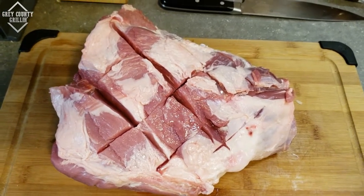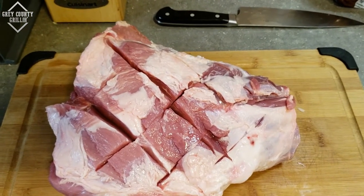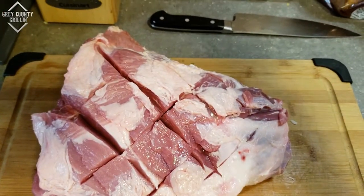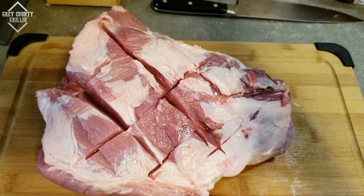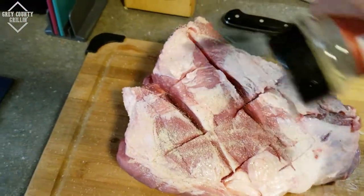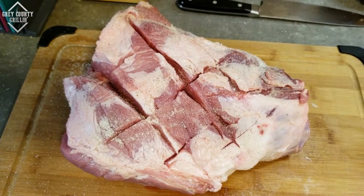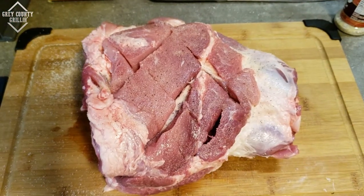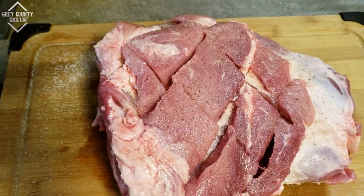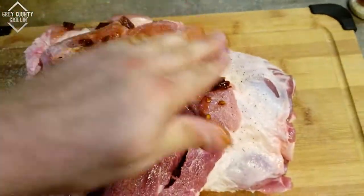The first step is to coat it with some all-purpose rub. For that I have some garlic salt and pepper, which is going to give us a good base coat. I'll get it flipped over and do the other side. The pork has been seasoned on both sides with the salt, pepper, and garlic. Next we're going to get some chipotle peppers in adobo sauce.